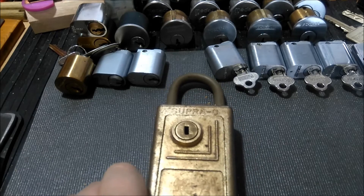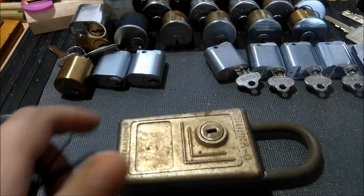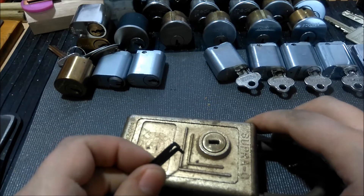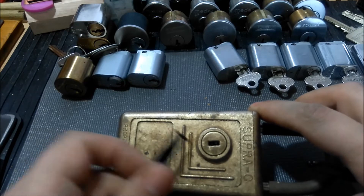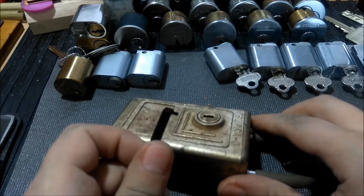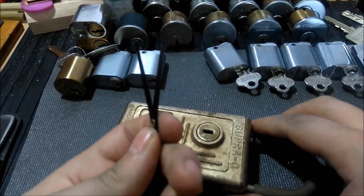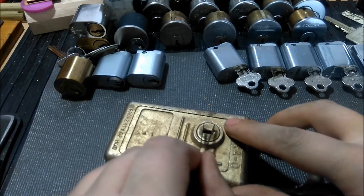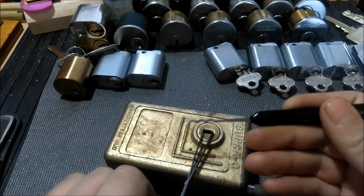It's not the easiest thing to pick, especially single-pin picking the sliders, but I'm going to try to show that they can be raked open quite easily — at least that's the hope. It's not disassemblable per se without a little bit of destruction, but I'm hoping to at least take the core out to show you guys those sliders. I'm going to use this Y tensioner — doesn't have too many uses but comes in handy sometimes, especially for stuff like this. And I'm going to use the worm rake from Sparrows.